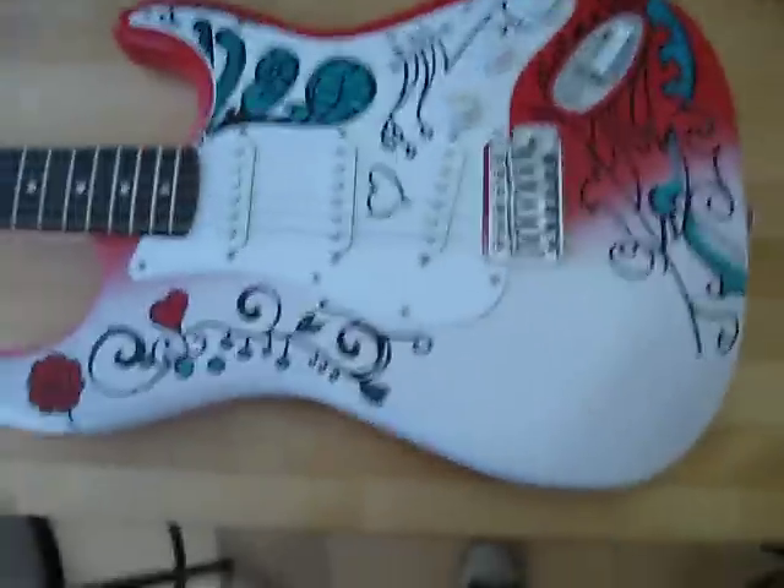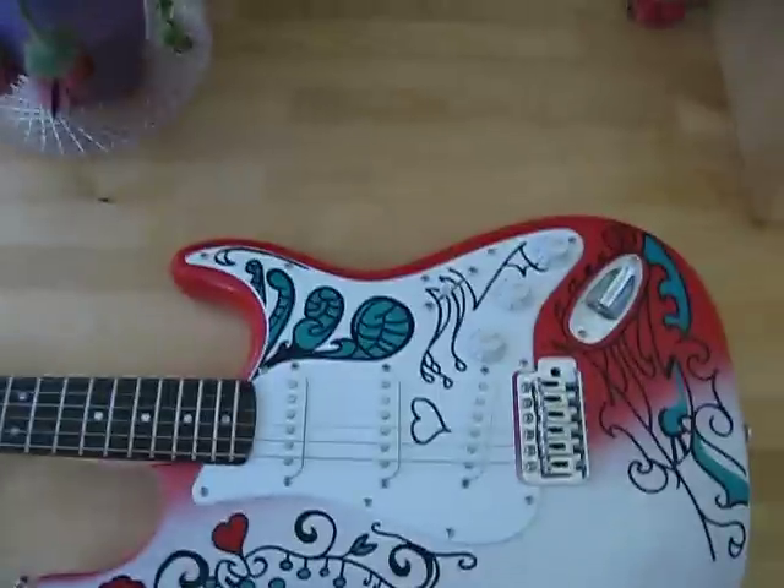Really super nice guitar. These you can get from the website. It's all custom painted, all cleared over. That's the back fade.